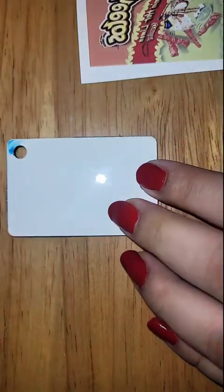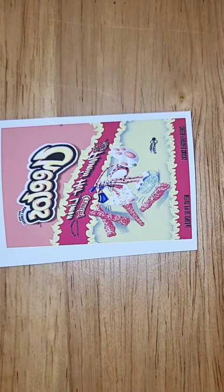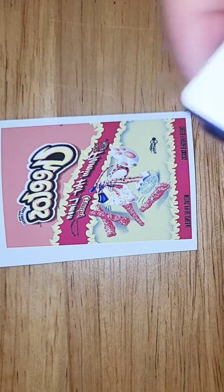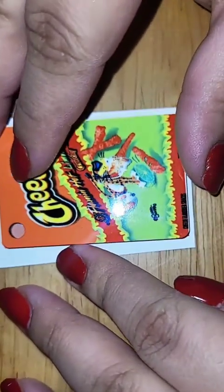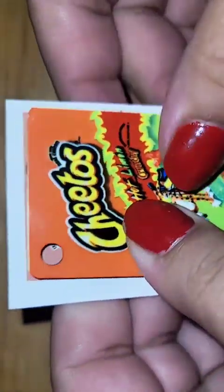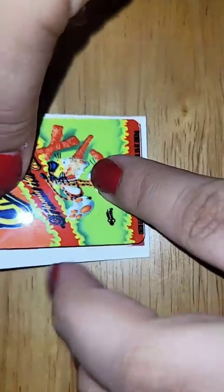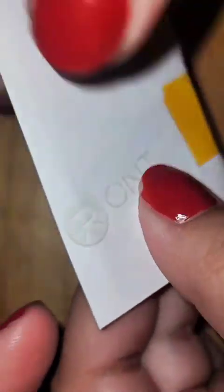After the heat press, do not peel it off — wait till it cools down, then go ahead and add the other side and press. I'm taking off the blue backing and adding the other side. I'm going to wipe off the blank to make sure there's no lint, add it on, check that it looks good, and then add my tape without moving the image.